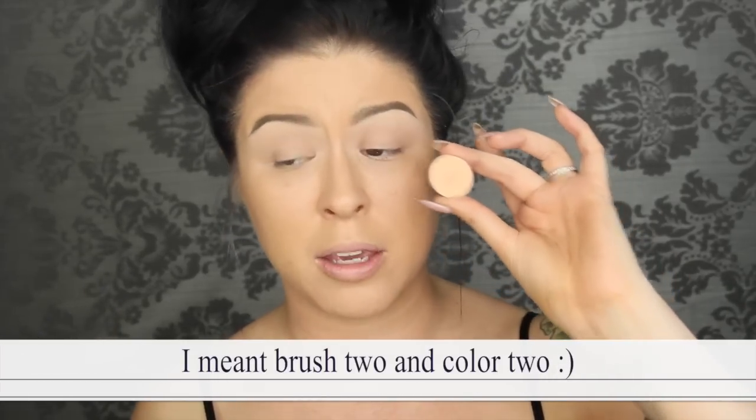The ultimate deciding factor of how good your makeup looks is you — your talent, dedication, and ability. It has nothing to do with a $40 eyeshadow palette. So use what you have. I'm going to start off with Makeup Geek Peach Smoothie as my transition color. I'm going to talk as if you've seen my other videos: brush one, color one; brush two, color two. Brush one is the biggest brush — a Sigma E40 — going in with my lightest color.